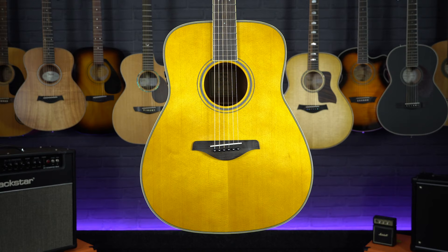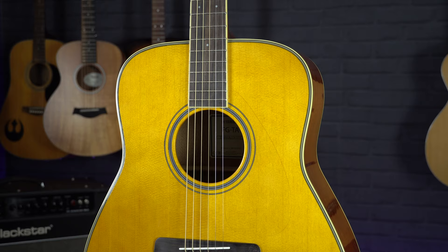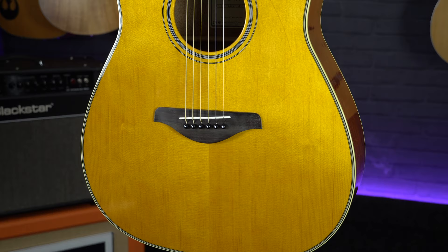The dreadnought is commonly known as the standard acoustic guitar body shape and size, but it's not the oldest one. The dreadnought was first designed in 1916 by Martin and Co, who needed an acoustic guitar that would be louder and more powerful than the smaller archtop style acoustics played at the time. Hence why it was called the dreadnought, named after one of the largest battleships, HMS Dreadnought.